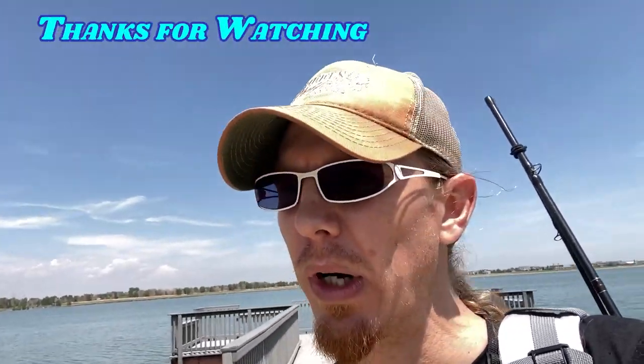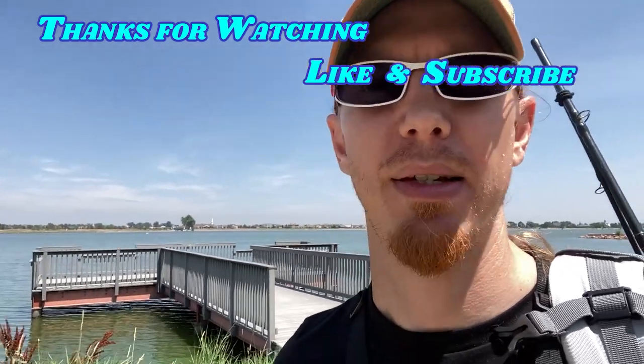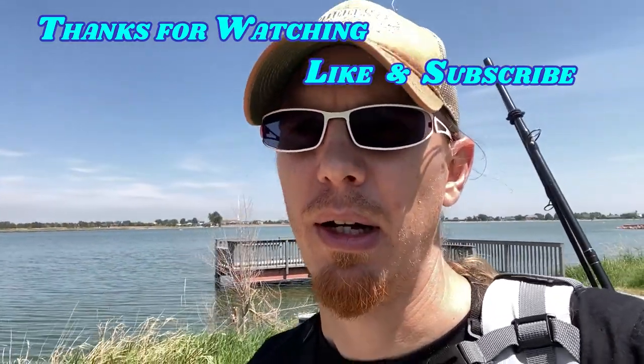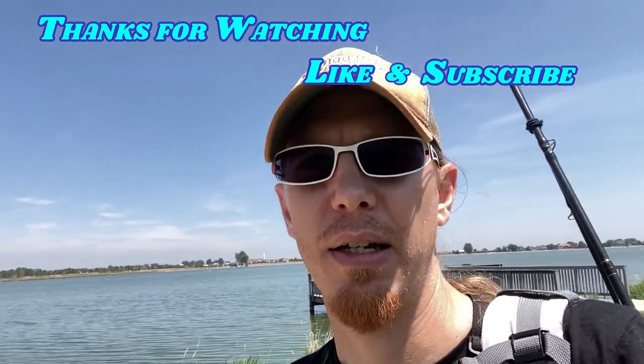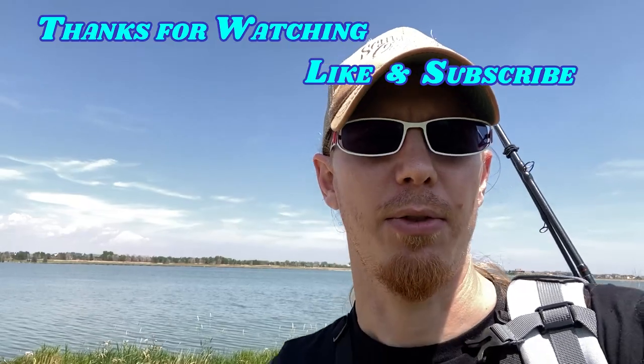It's getting a bit warm out here for the day and I'm getting a little tired, need a little bit of lunch. We got one nice little smallmouth — that will be my personal best smallmouth and my first Colorado smallmouth. If you enjoyed the video, click like, hit subscribe, and we'll see you next time. Thanks for joining us.